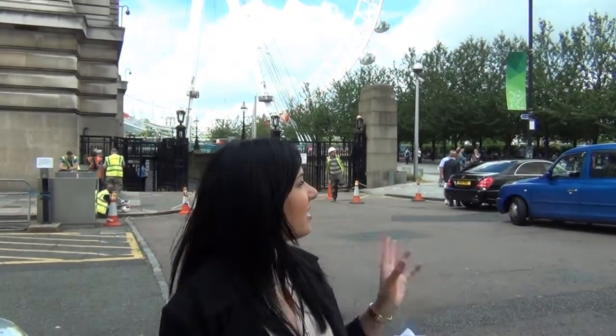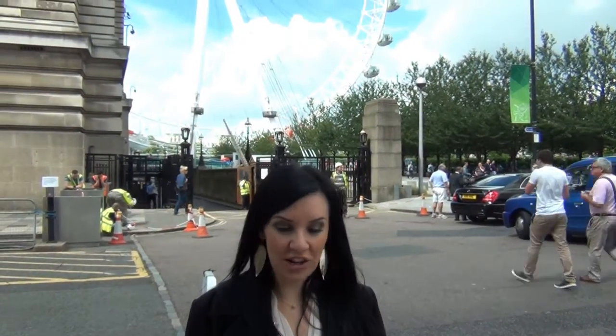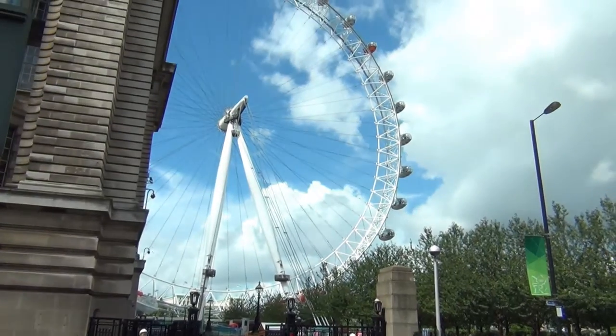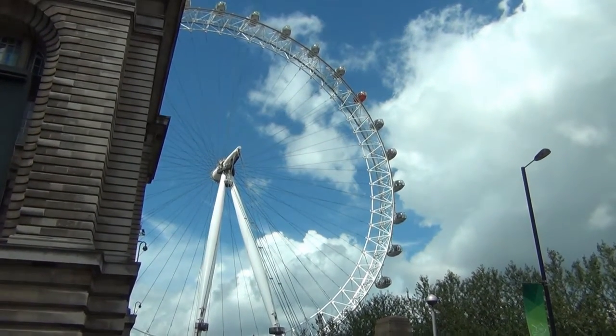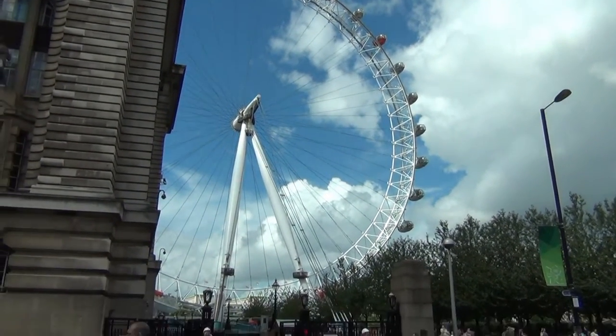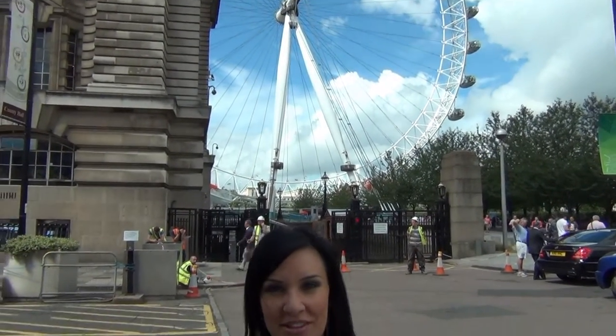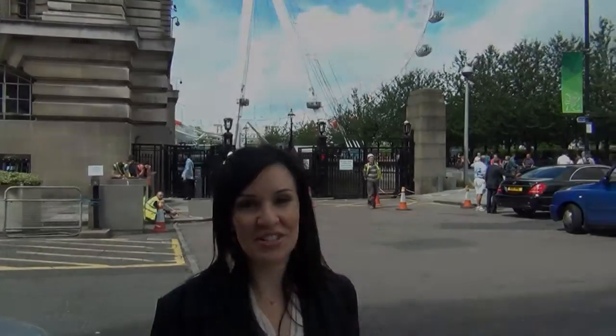As you can see, I'm standing right outside the London Eye at the moment. It is the capital's newest landmark, built for the millennial celebrations in the year 2000. As the largest observation wheel in the world, it offers visitors all-round views of up to 25 miles. So there we have it — the London Eye.